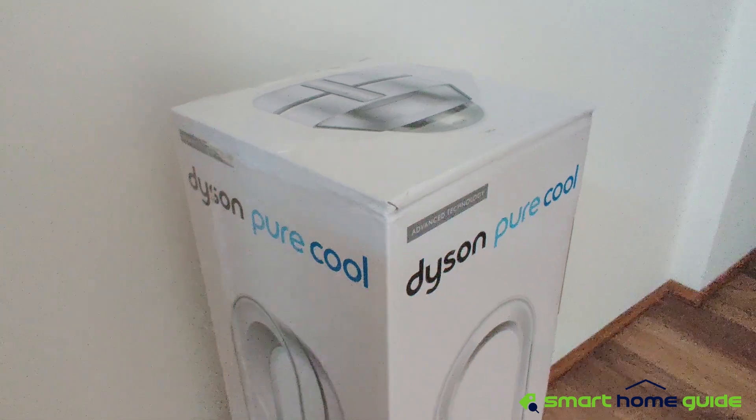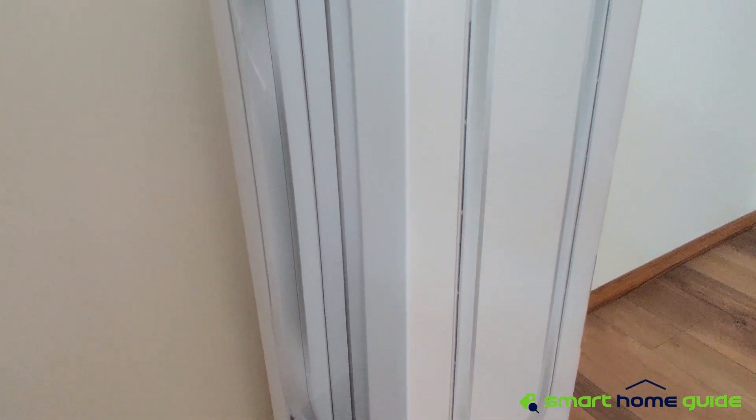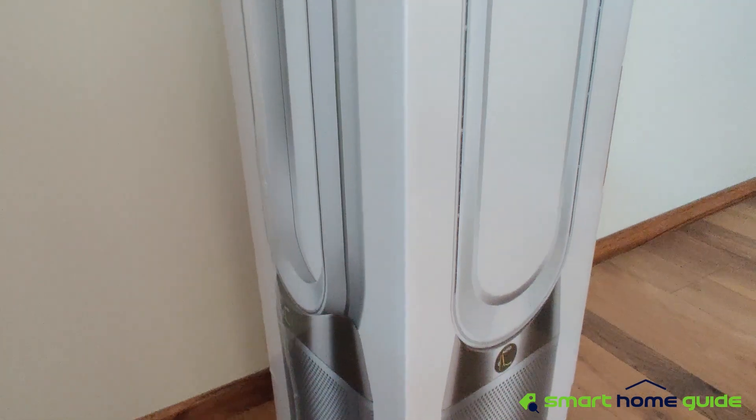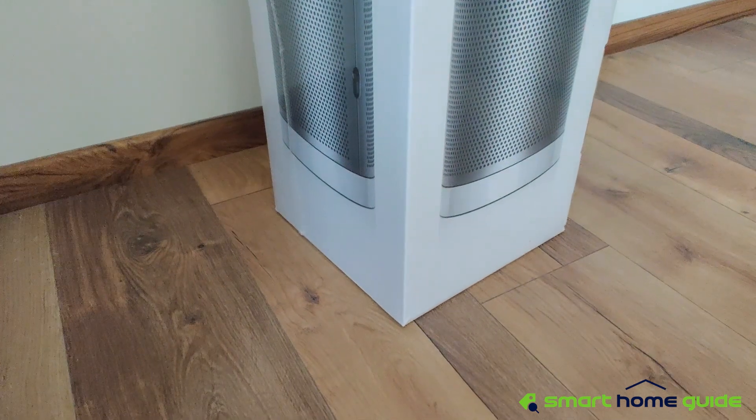Hello everyone. Today we are going to review the Dyson Pure Cool Air Purifier. First, we are going to take a look at its features, and then we will test how quickly and efficiently it can purify the air in a room.